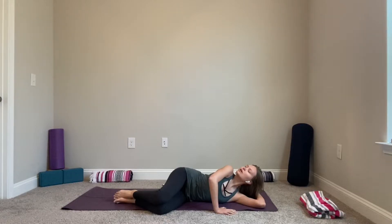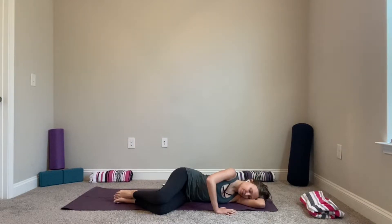Look up, exhale down. Inhale look up, chin toward the right shoulder, exhale lower. One more time, exhale lower. From here you can keep your hand or release it, and we'll add some motion to our hips — picking up your right foot so it's in line with your hip, knee in line with your hip, and start to draw tiny circles with your knee.